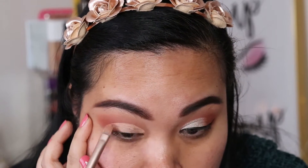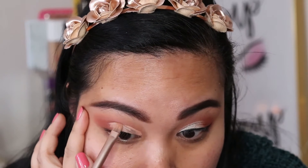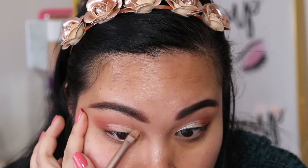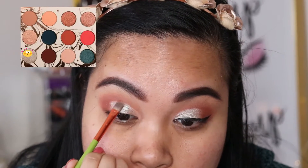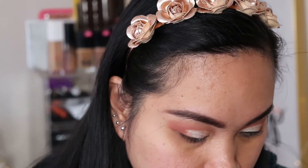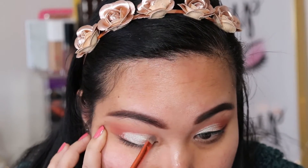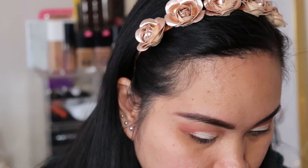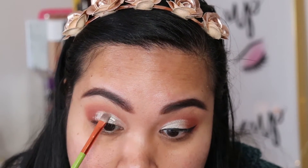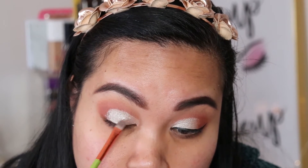And then I'm topping it off with this beautiful shade called Kaleidoscope in the palette. I wasn't really happy with how it swatched on my eyelids, so I did spray a little bit of water primer. I don't have Fix Plus — if you have Fix Plus, that's great, but any kind of water primer can work. And it made the shade look so much more vibrant.